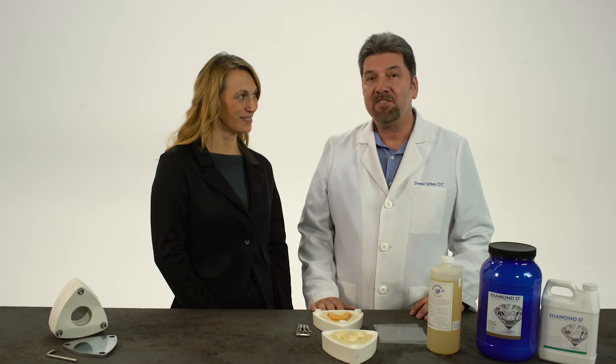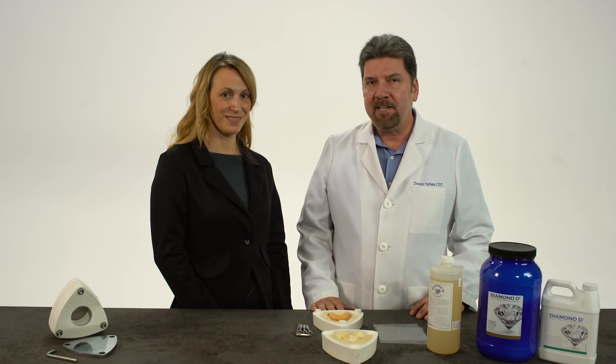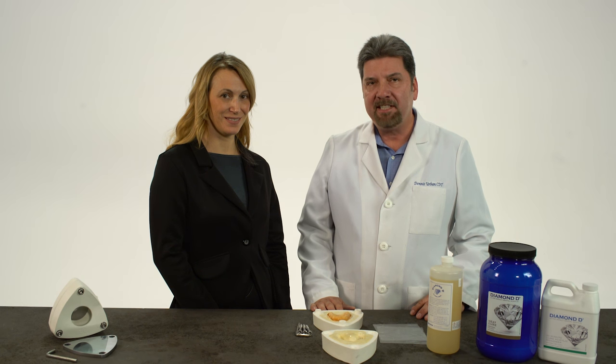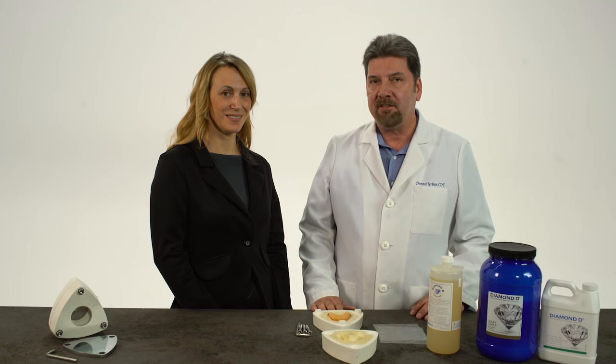Diamond D Denture Acrylic is one of the leaders in acrylic and dental technology around the world. Because of its natural look and high-impact strength, you can rest assured that with Diamond D Acrylic, you can achieve the same quality results time after time. For any type of denture case, whether it be a partial, a full denture, or an implant-retained denture, the unsurpassed aesthetics, fit, and strength and bond to denture teeth is something that technicians around the world have accepted as a quality standard on removals.